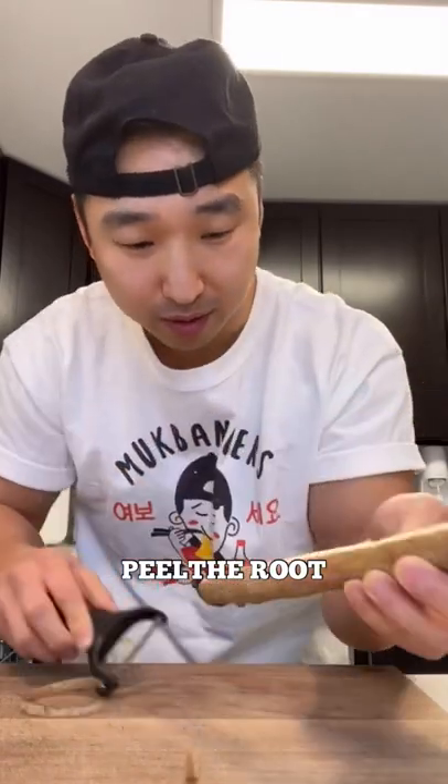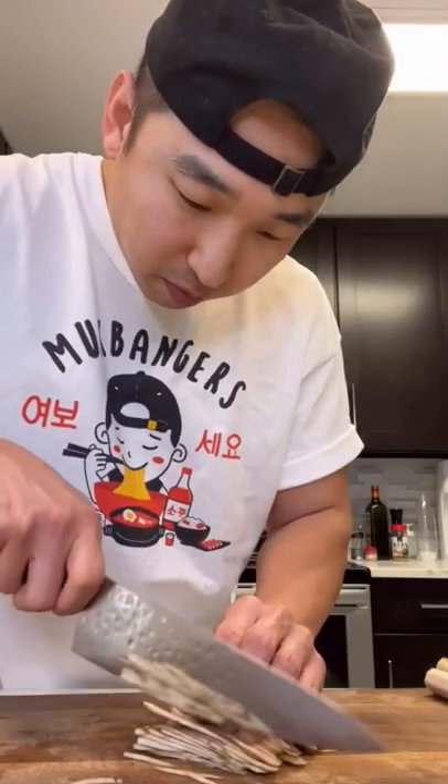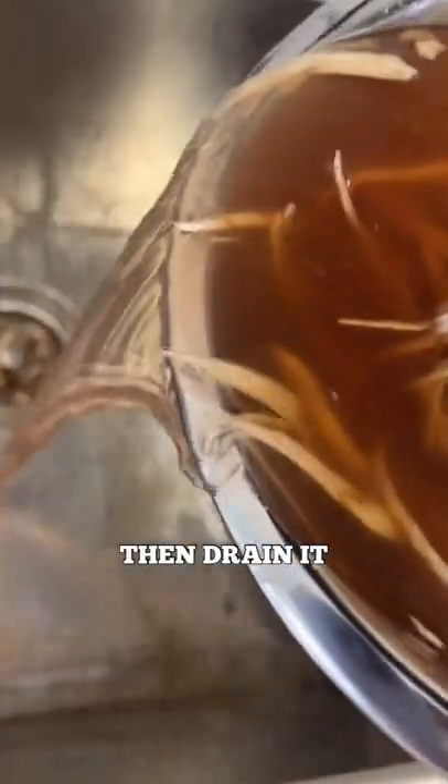Peel these with a peeler. Make sure to wash all the dirt out. Then we gonna chop these up, chest seo-gi — julienne it. We're gonna soak it in water — these change color. About a tablespoon of vinegar, soak that up. Alright, drain these out.